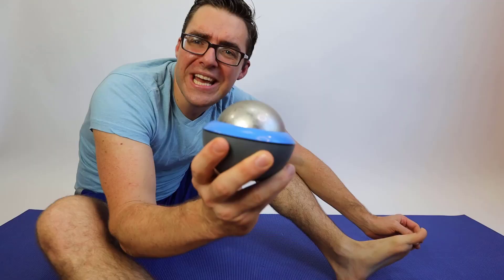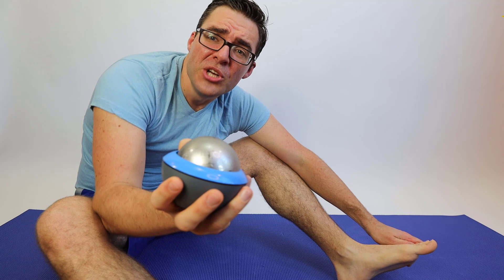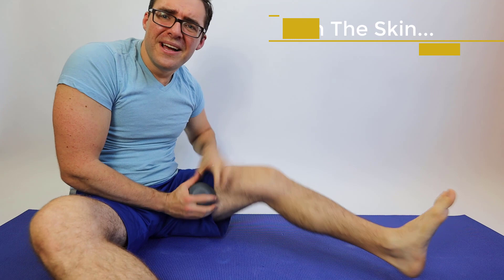Continuing our review of the Cryosphere — great device. Here are the principles: you need to ice for about 15 to 20 minutes for great effect. For the chest, say you just did a chest workout — that works great. It works great on the bicep, on the shoulder. You can transport it, and when you're warming up or cooling down after an activity, the calf and thigh work really well, and the hamstring works really well too.